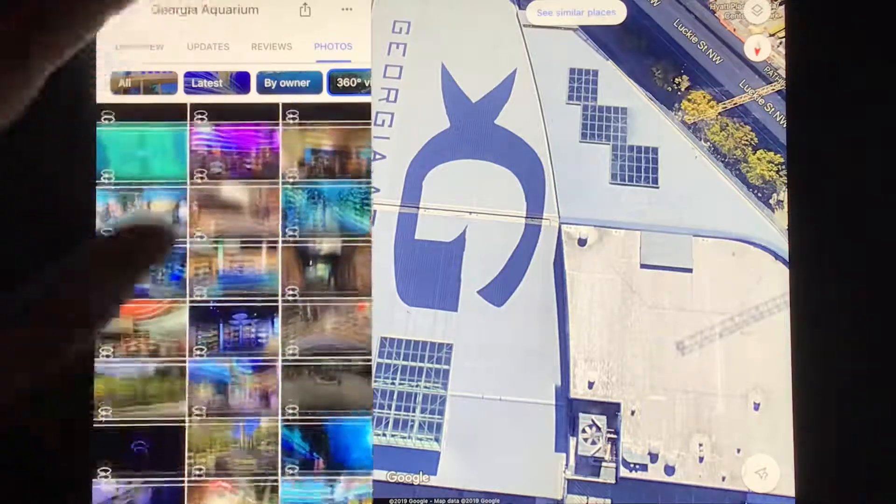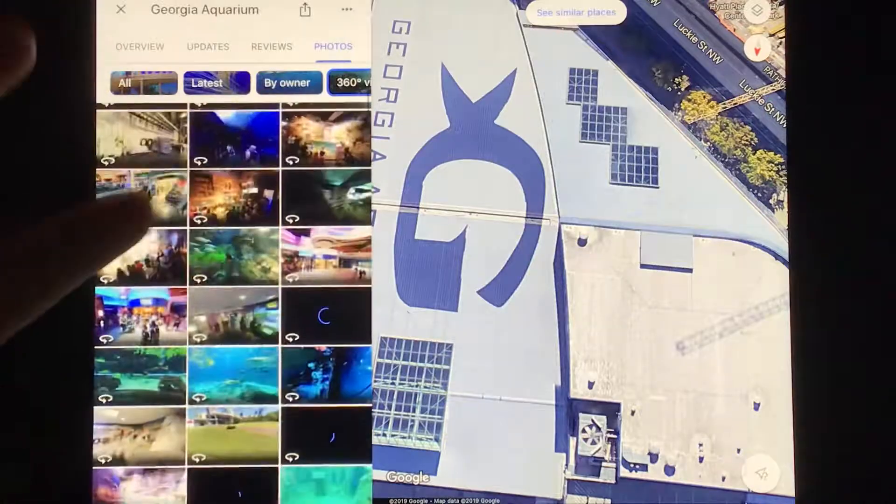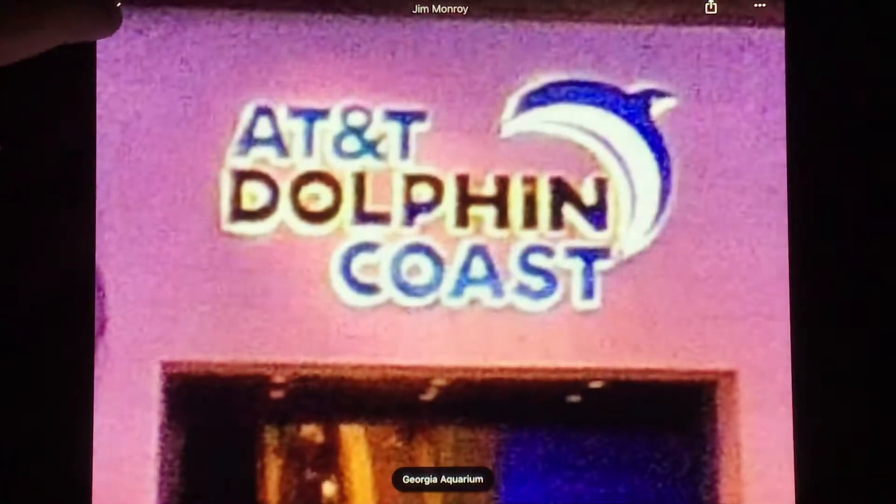All right, let's go guys. We're ready to get out of here. And what comes next? Next, it's time to go to Dolphin Coast, at the dolphin show.